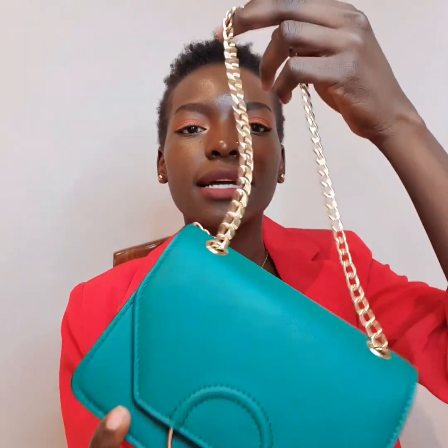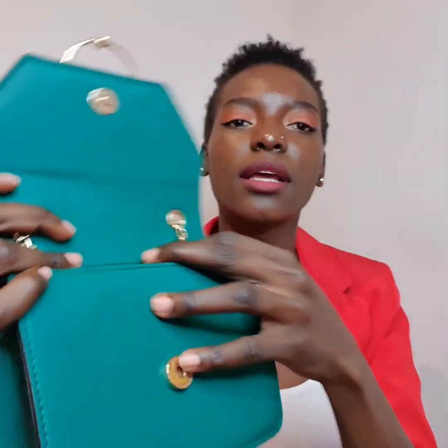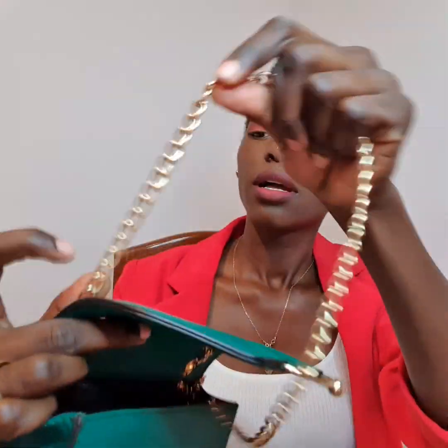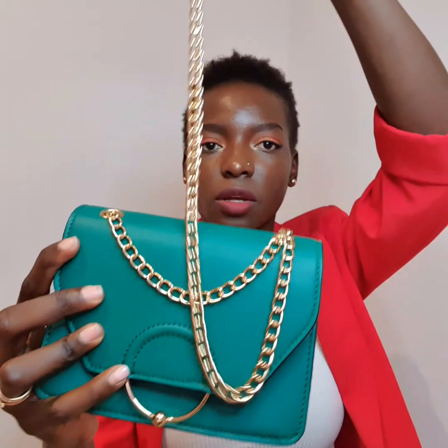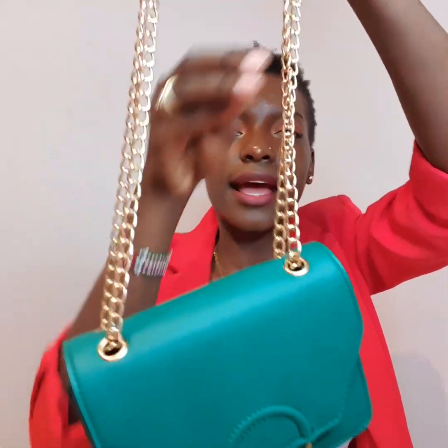The first bag I'm going to be showing you guys is this green detail mini bag. It comes with a strap — it's actually not too long, but what I like about this bag is you can do this: use it as a long strap, or another option is you can use the bag with a shorter handle.